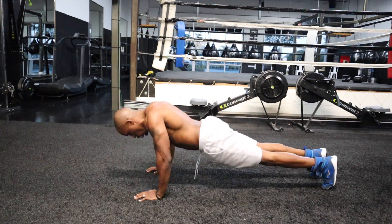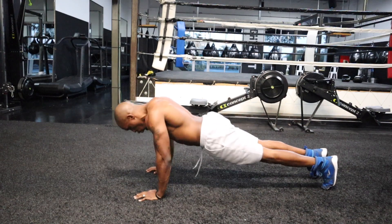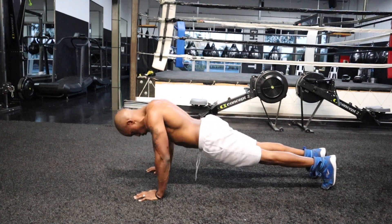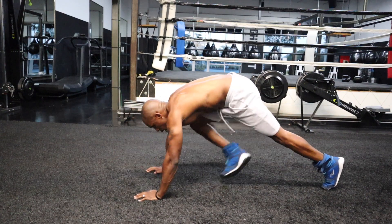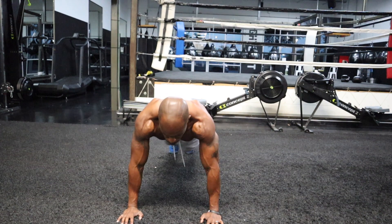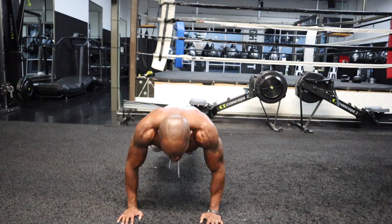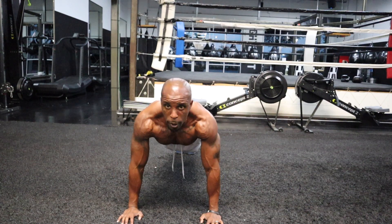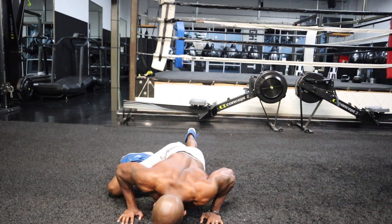This is me coming from a bodybuilding background where I primarily was lifting weights five or six times a week. And although I am much lighter now — I'm 150 pounds — I still have very great muscle mass, and my body fat is extremely low right now.